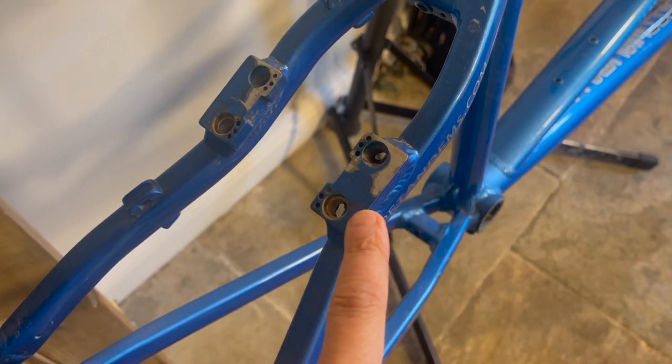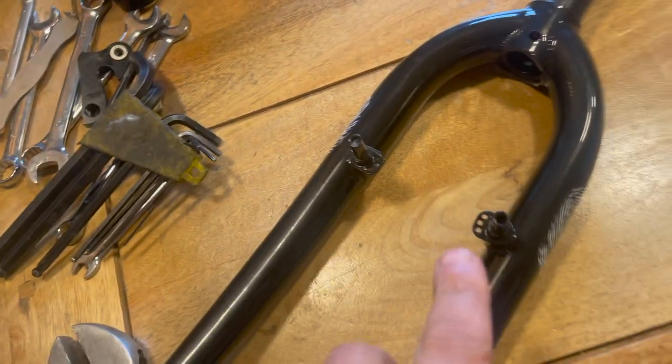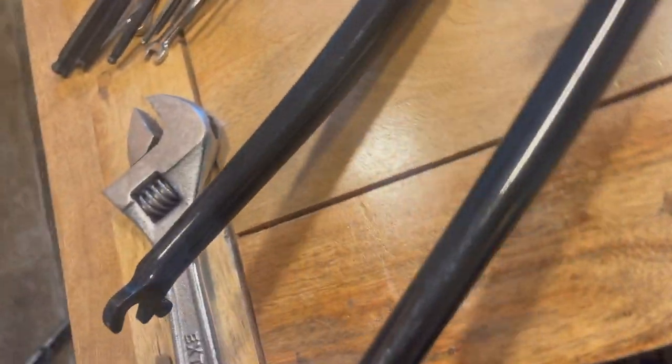Here's a close-up of the two options you have for the rim brakes. It can also have disc brakes as well, and that's the same with the forks — the forks have both rim brake and disc brake mounts.